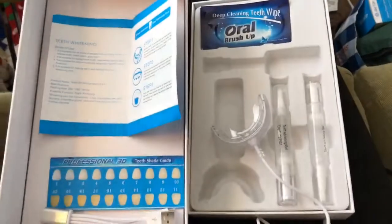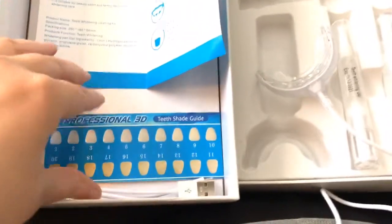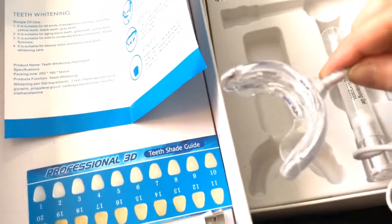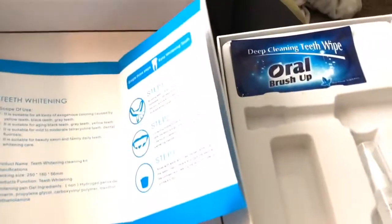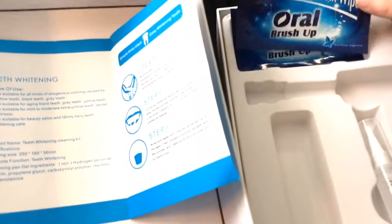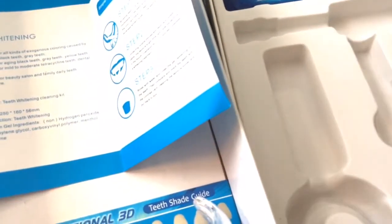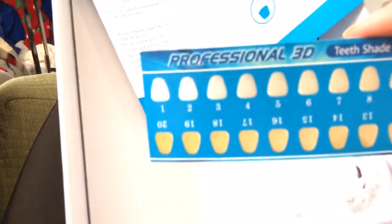I'm very excited, I got this teeth whitening kit to try. It does the blue light — you plug it in and it does the blue light in your mouth. It also recommends you brush your teeth first, or if you don't want to do that, you have teeth whitening wipes. Then once you're done, you put on the teeth whitening gel. It comes with two of these, and you can use this to kind of see where you're at.